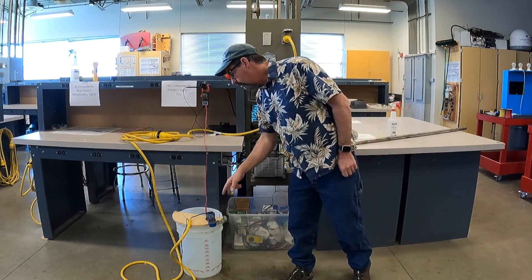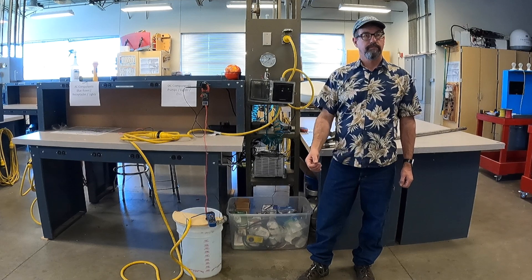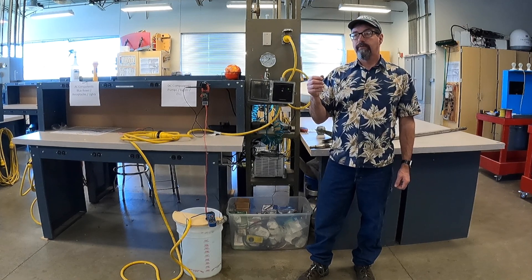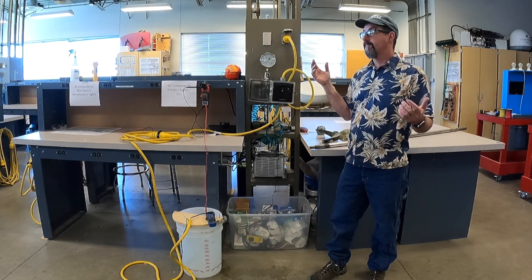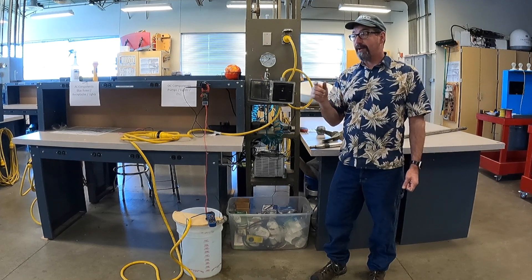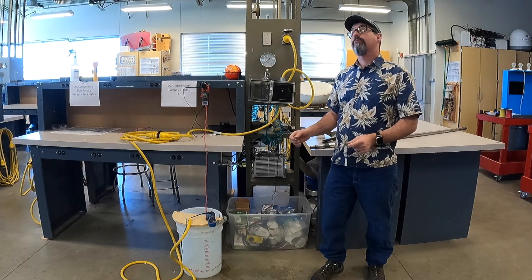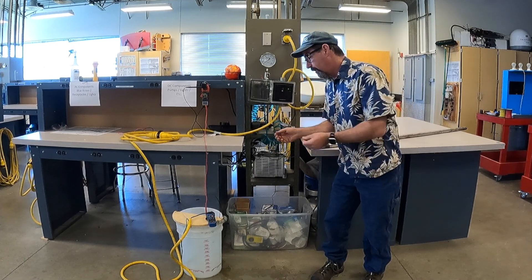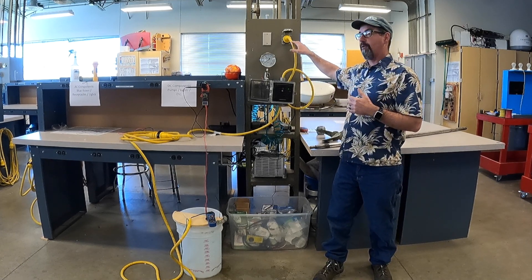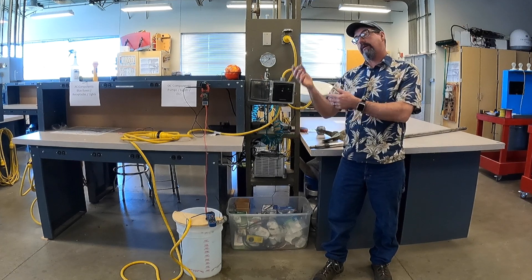Last question: 120 volts, about 5 amps — are we doing work? 120 times 5 is 600 watts. I don't see anything happening visually, so what is the 600 watts doing? We're heating water. As time goes on, the temperature will increase, probably changing the salinity and conductivity. This is essentially a hot water heater. You always have to think: if we've got 120 volts and current, that means we have power and we are doing something — it's inherent loss, just warming up this salt water.